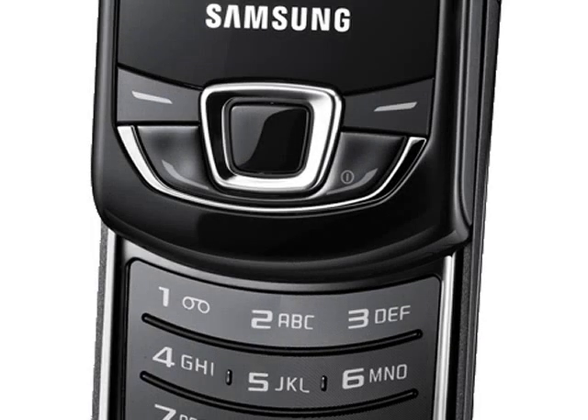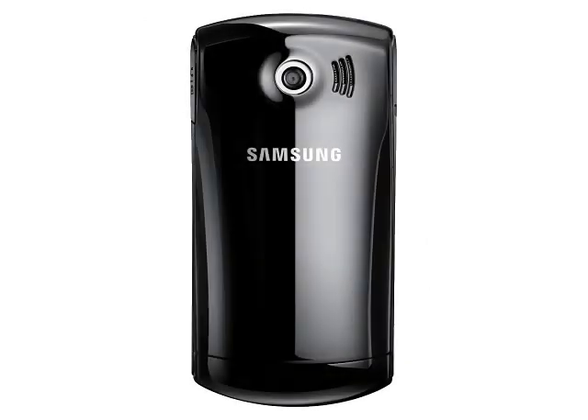The Monty Slider has a 2-inch 240x320 pixel display, a 1.3 megapixel camera, social networking support, microSD expandable memory, Bluetooth and USB connectivity. It's pretty lightweight at 86 grams, and the 800 mAh battery is quoted as giving over 6 hours talk time and 16 days standby time.